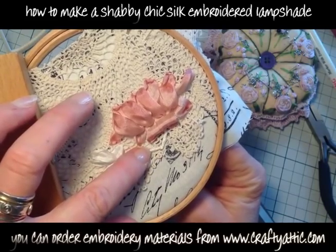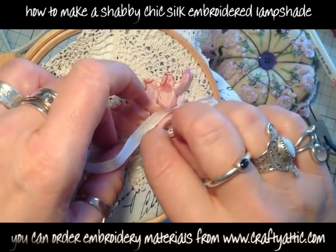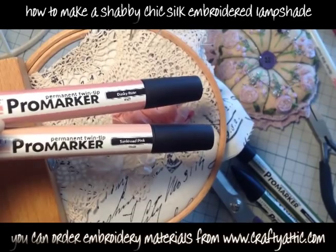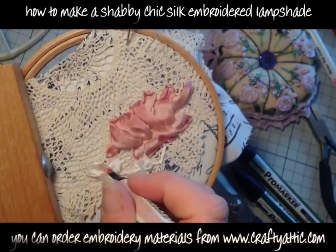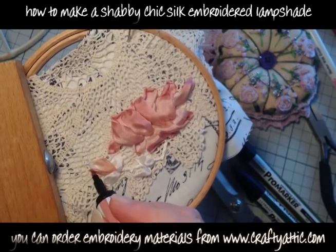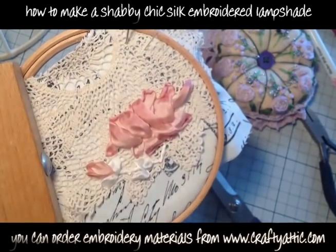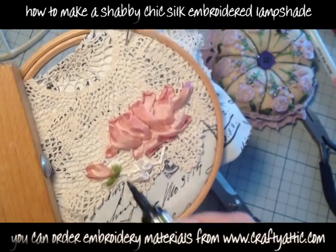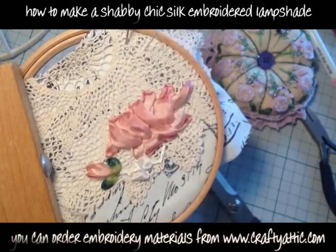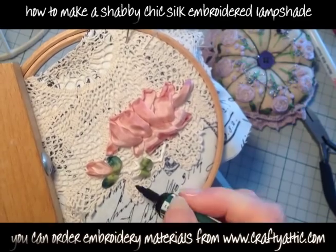We're working these flowers in white so that we can colour them with permanent marker pens — I use Pro Markers, the ink is permanent and won't bleed. The colours I'm using are dusky rose and sun-kissed pink: the lighter sun-kissed pink towards the base of the petals, touching the very tips with the darker colour and allowing the silk to blend them. For the leaves I've got marsh green — the lighter colour towards the centre — and holly, the darker colour towards the edge, allowing the colours to blend beautifully.